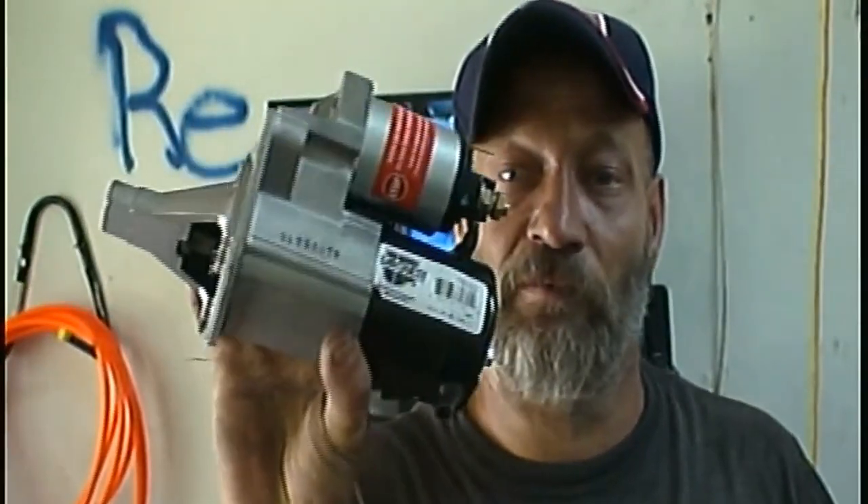Hey guys, Shabair 1000 again. Today we're going to be replacing this starter on a 2005 Chrysler Sebring convertible. Stay tuned, let's get with it.